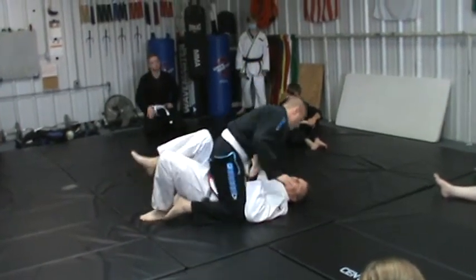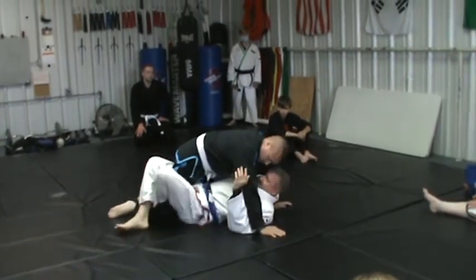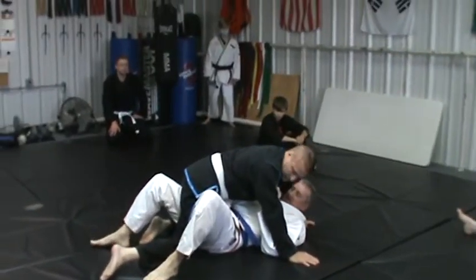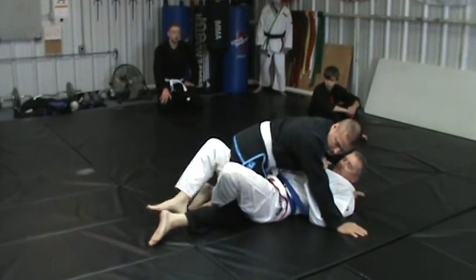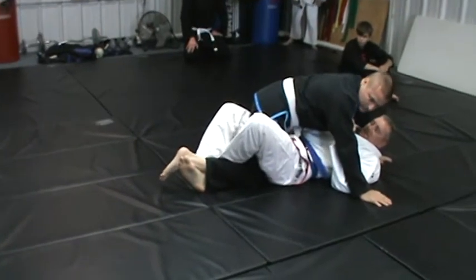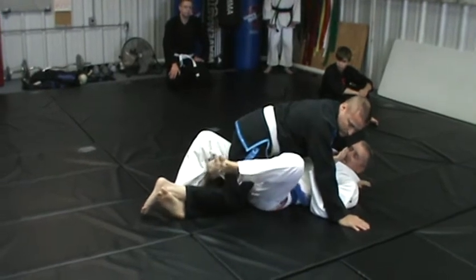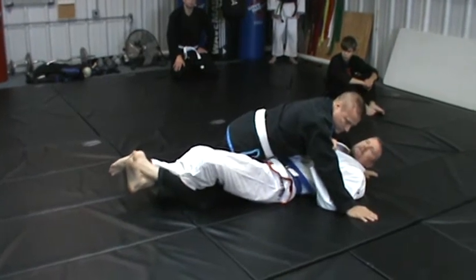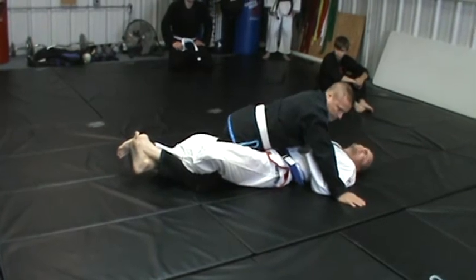We'll start the same way — I bump them, turn on my side, and go for the elbow. Once I have this leg, here's the lockdown. My outside leg crosses. This one is going to hook under his instep, and I'm going to hook this one under my calf. I'm not going to leave my legs limp — I'm going to pull my feet up like I'm making a tight heel, and just extend like that. If you do this hard enough, you can get them to tap. There's an ankle lock there.